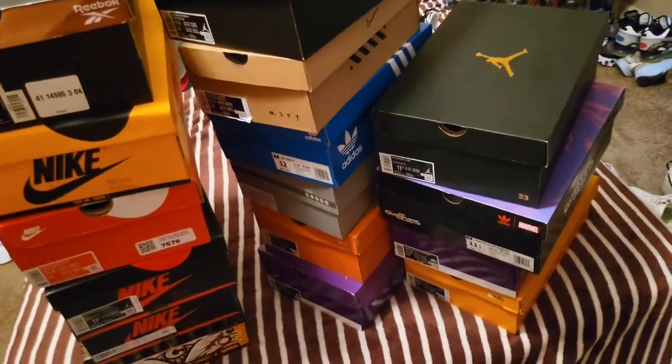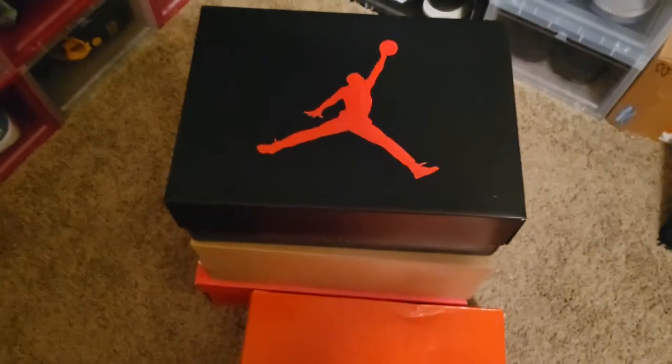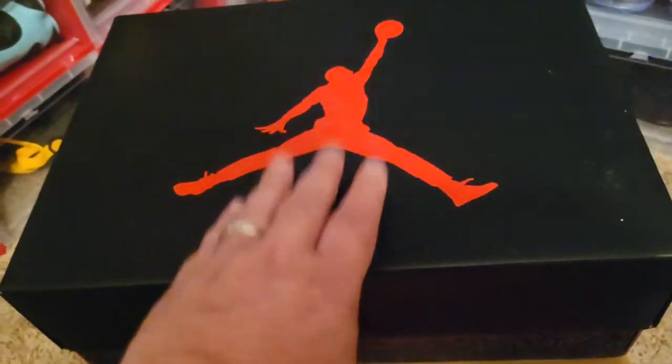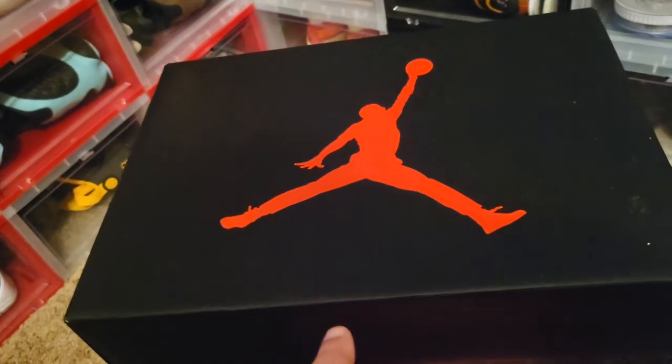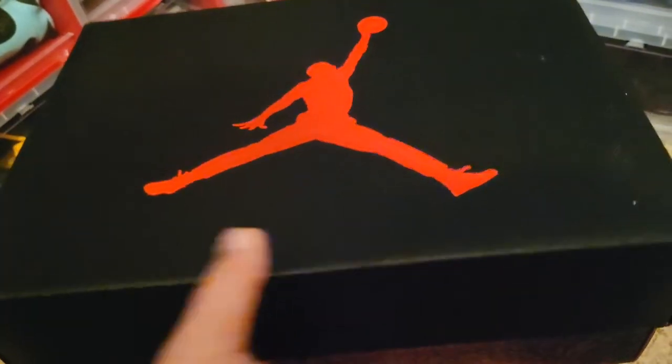This box is about to fall off this bed — I got to find somewhere else to put them. We only got a few more left, and then we're going to get into the cases. I hadn't figured out yet if I'm going to do that in the same video or how I'm going to edit it in.